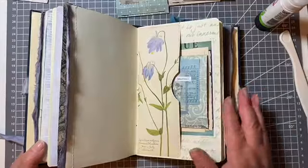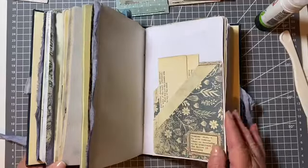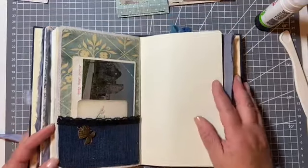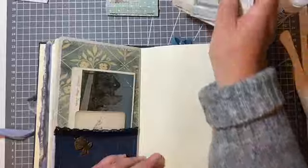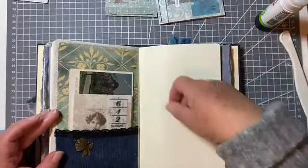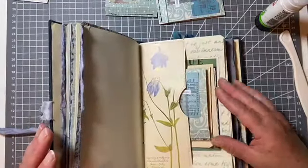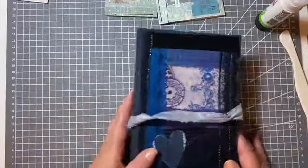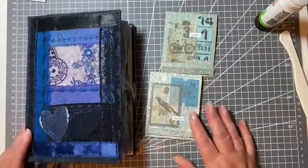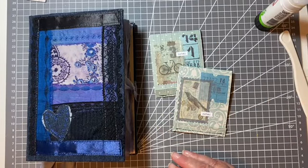That's something else added to the journal. I wonder if I should put another one somewhere — I could put one in there. That is quite nice in there! Right, I'm going to add two — be extravagant! There we are, that keeps me busy for another day. Okay, that's me done. Thanks for joining me today and I'll see you next time. Bye for now!